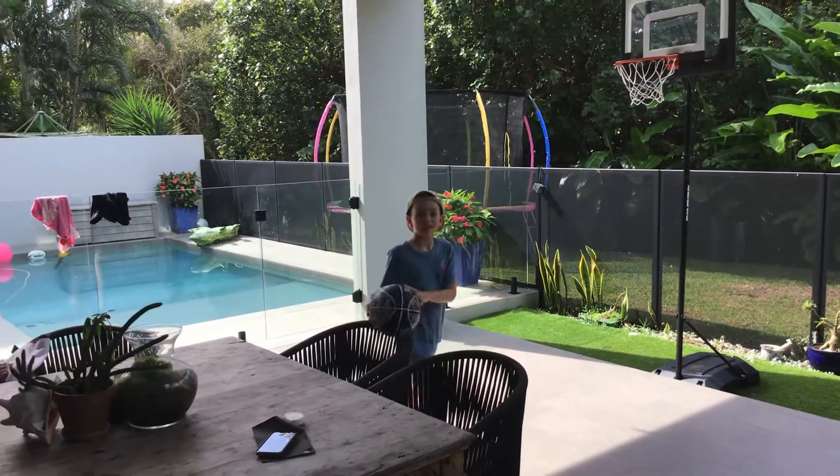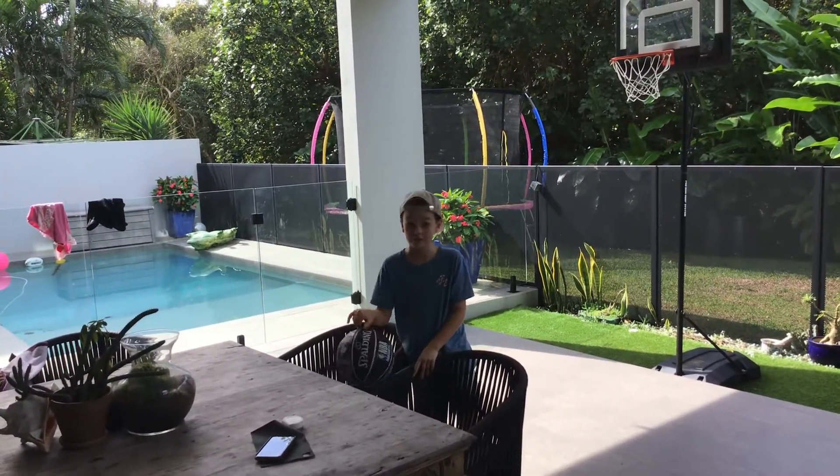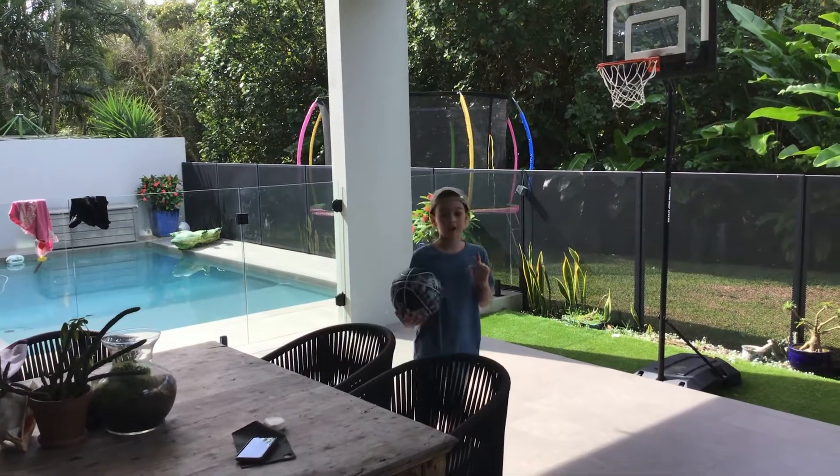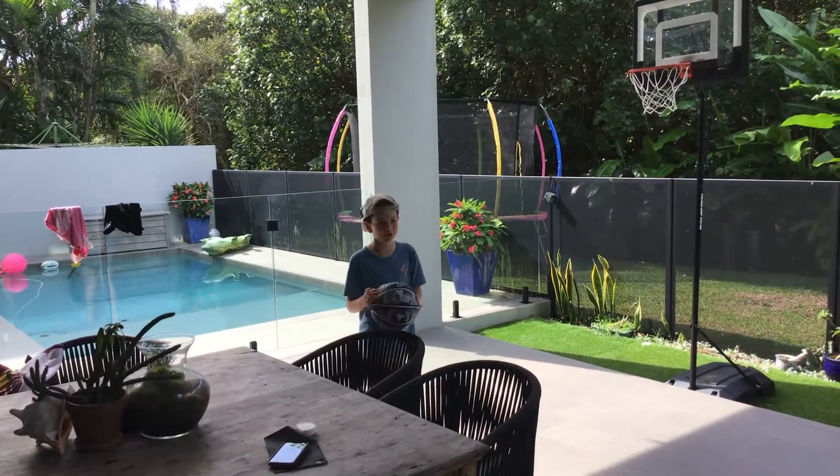Hi, I'm Eddie, and this is my very first video — like very very very first. And I'm going to show you some swift shots, nice shots.